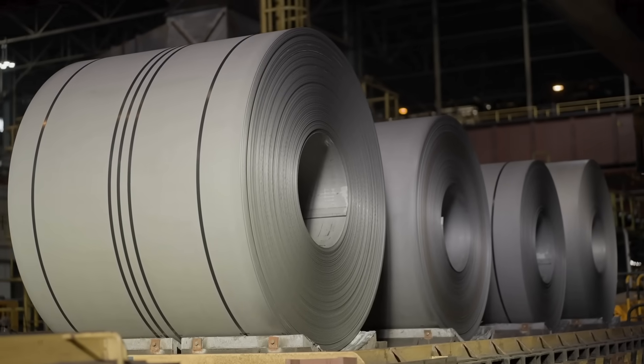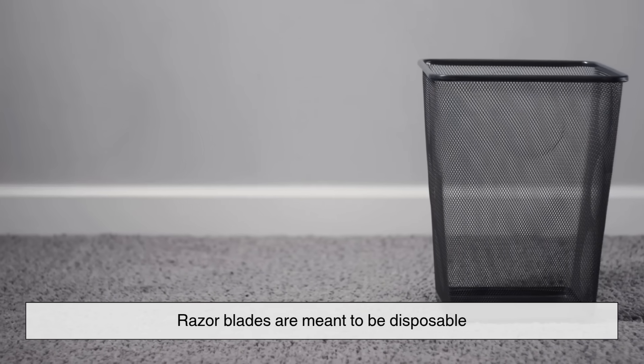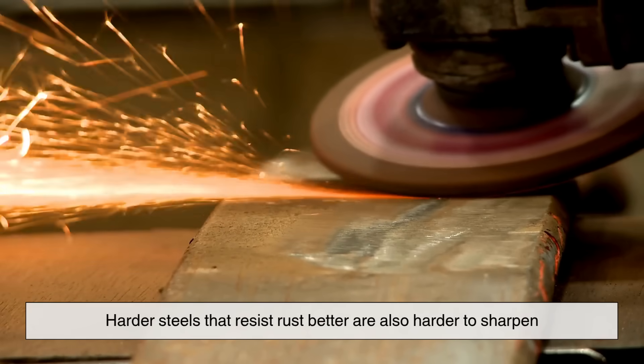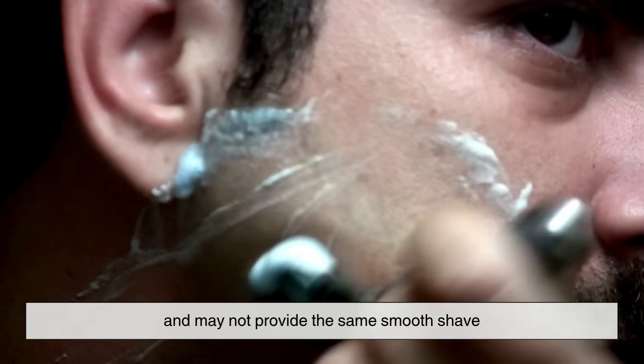Why don't manufacturers just use better steel? Simple: cost and performance. Razor blades are meant to be disposable — you're not supposed to keep them for months or years. Plus, harder steels that resist rust better are also harder to sharpen and may not provide the same smooth shave.